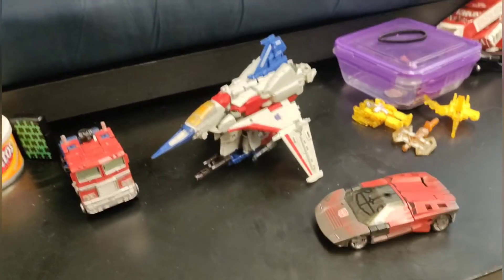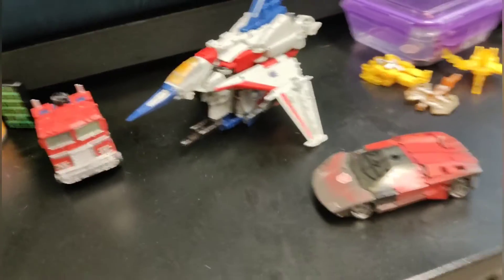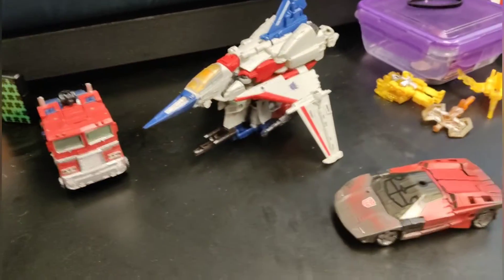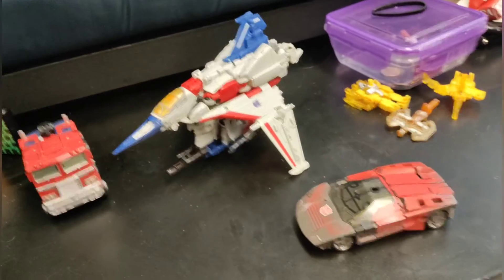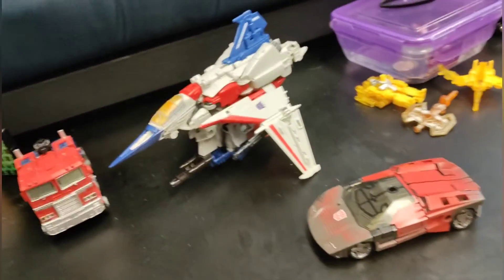So yeah, I've basically reviewed pretty much every single Transformer I have at the moment. I hope to get more soon, whenever possible. Stay tuned — I might make some more game videos and stuff. Like and subscribe.